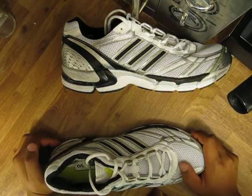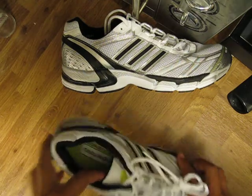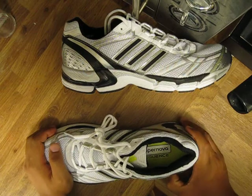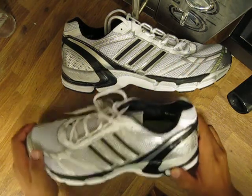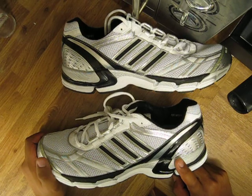Hi! Today we're going to take a quick look at the Adidas Supernova Sequence running shoes. This model is for men and it's also available for women.